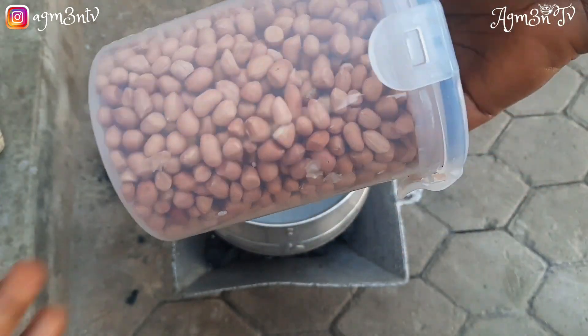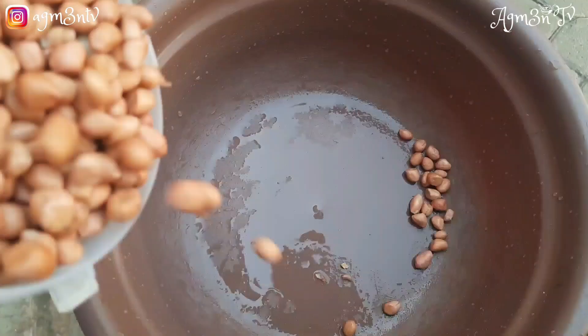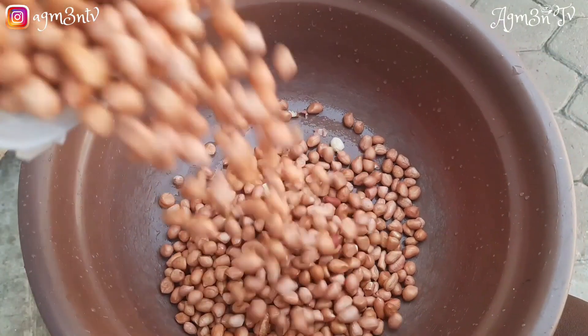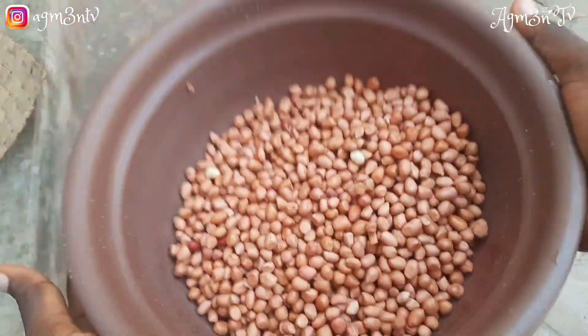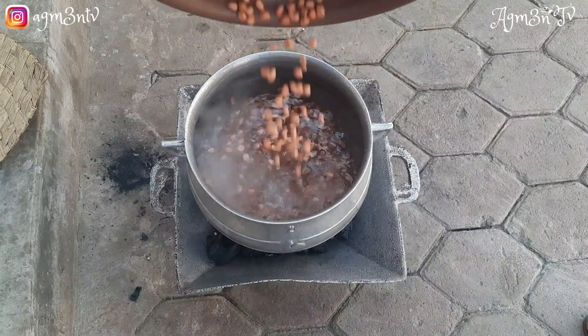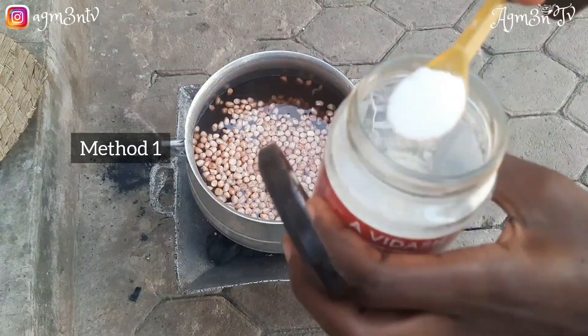I have a very neat peanut — I have sorted all the junk out. My water is warm. I basically just pour my groundnuts into the hot water and then add salt for flavor. I immediately remove it from the fire.